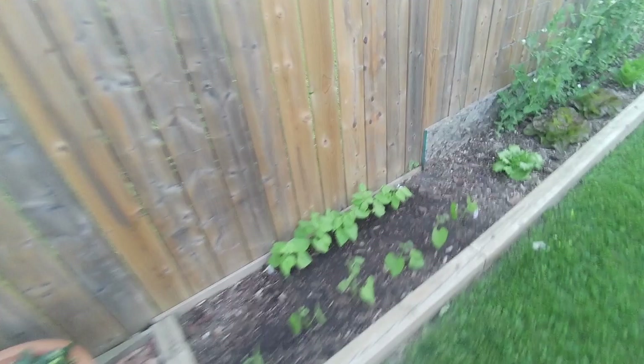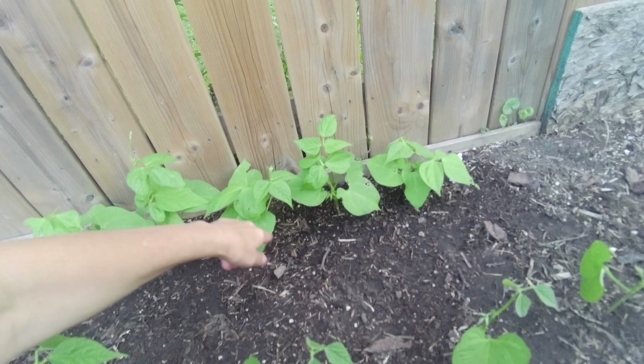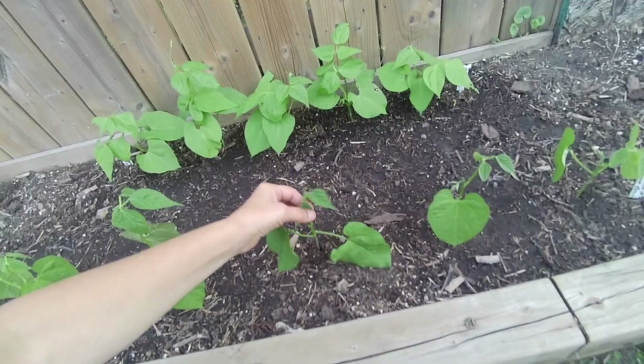Over here I have pole beans. I'm going to have to put some spikes next to them with some strings so they can grow up. I already have the screws right here that I can attach the strings to. And then next to them I have Triomphe de Farcay green bush beans - they're getting nice and big.